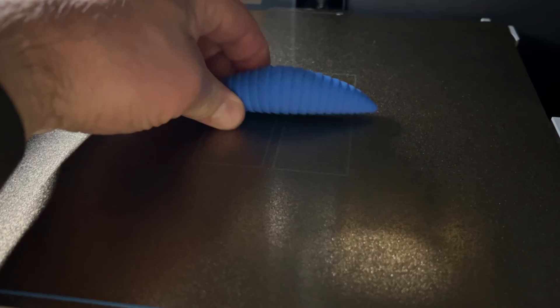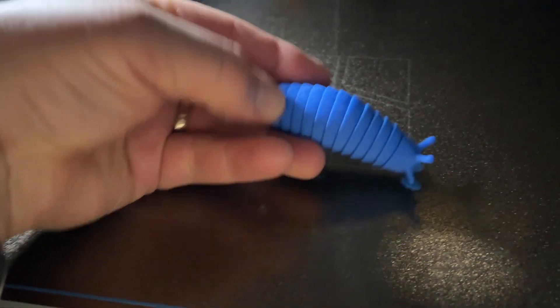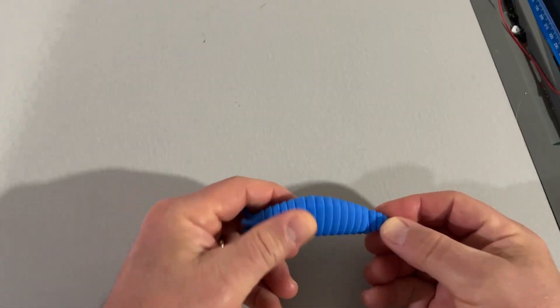And here we are — a slug in under an hour, friends! Let's try and break it apart.